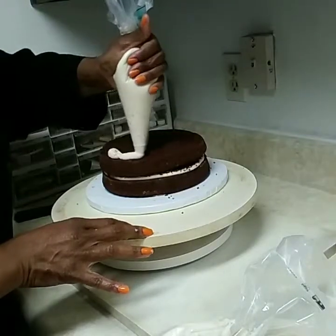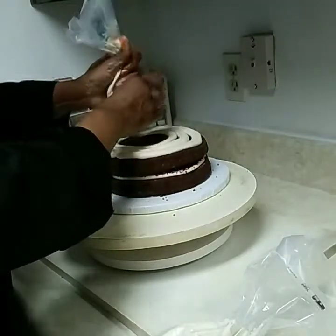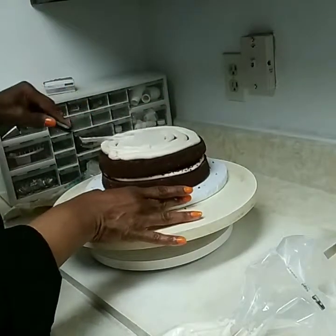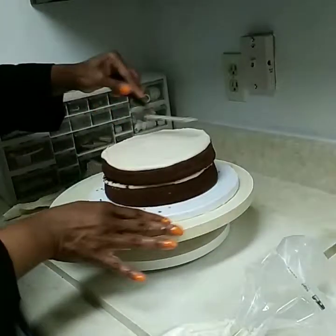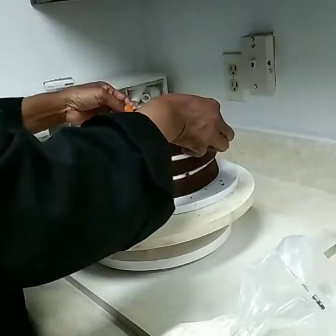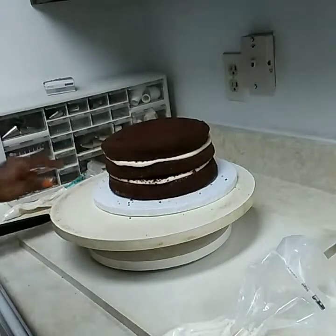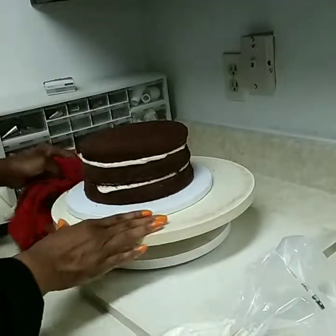We'll go finish putting our icing on there, smooth that out, then put our next layer on. This is the top layer. I'm going to kind of wipe these crumbs off — I hate to work with crumbs — so we'll wipe those off the board.